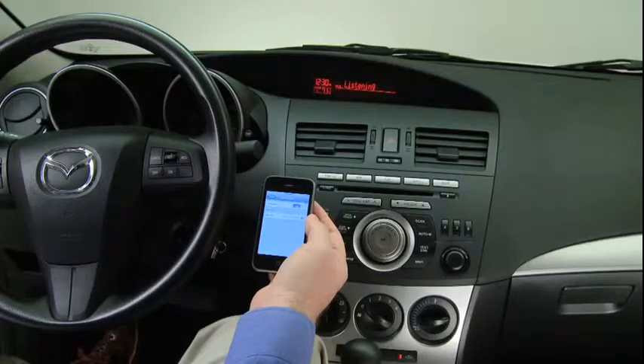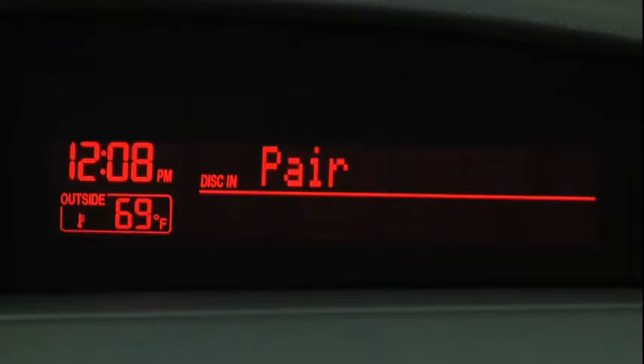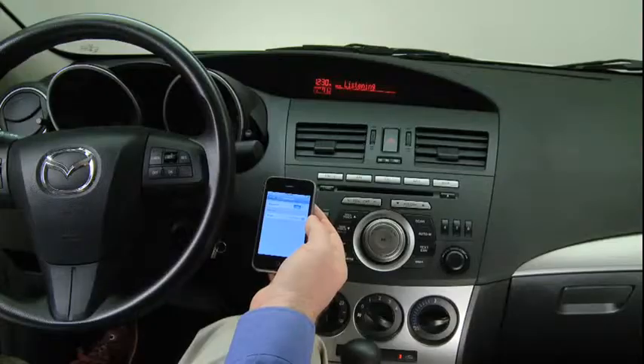Please say the name of the device after the beep. Say a name, for example, Craig's phone. Adding. Craig's phone. Is this correct? After the beep, say Yes. Pairing complete.